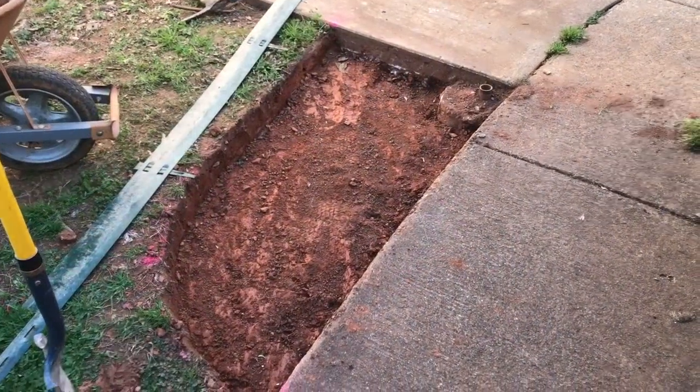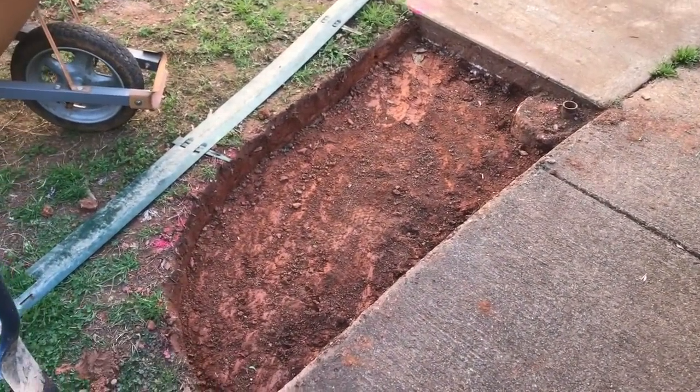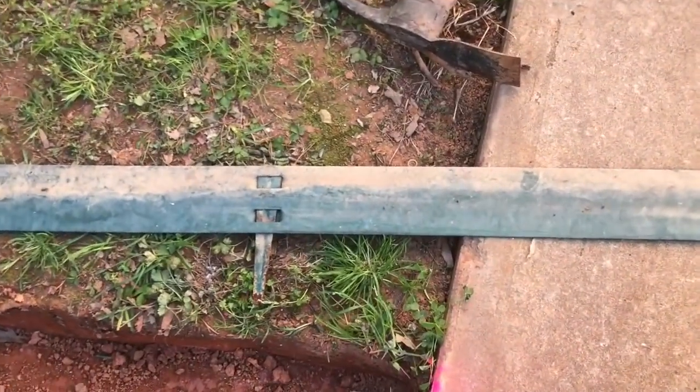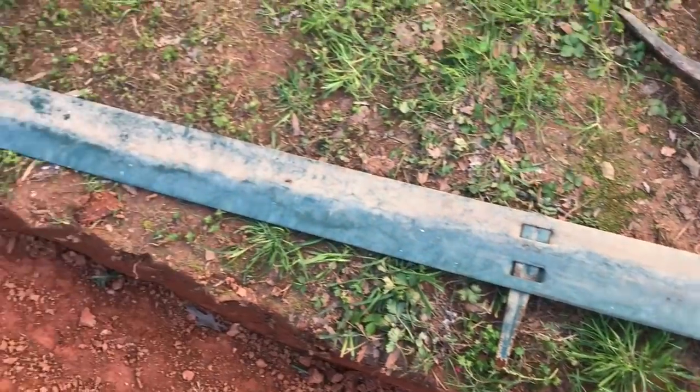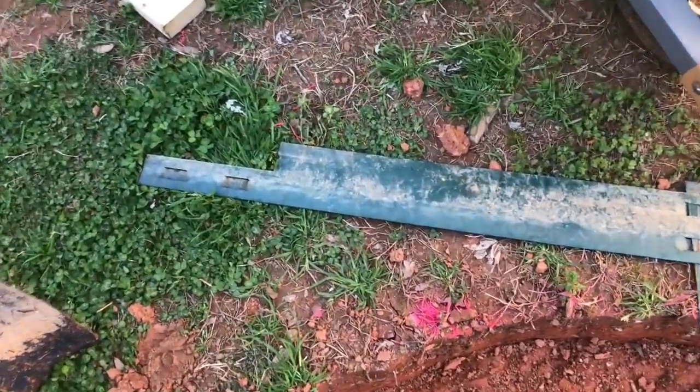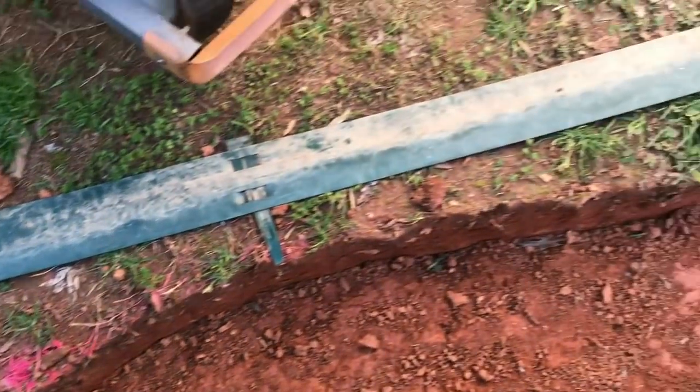With all the dirt removed, we're about four inches deep all the way around. We're going to use this piece of landscaping edging — my dad had a piece down at his house — we're going to cut the end off square and use it to make our form for this concrete.